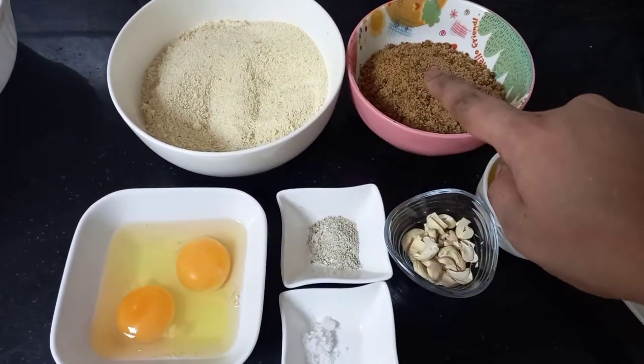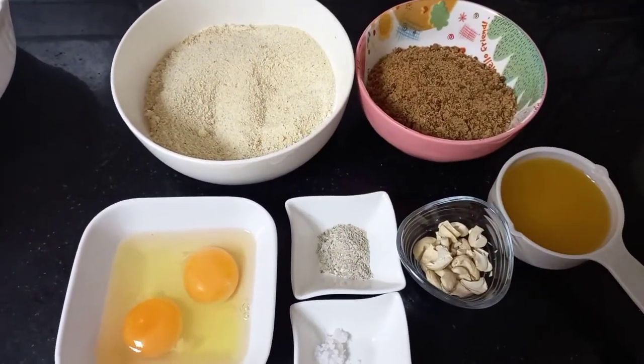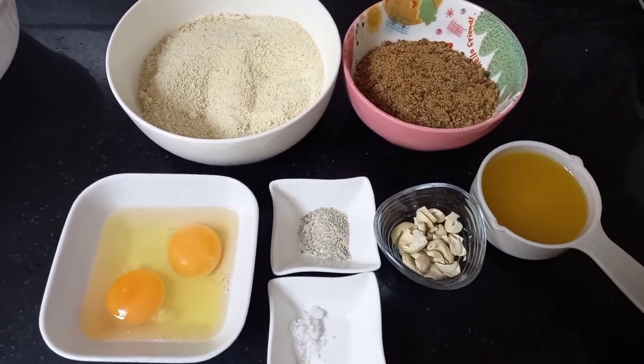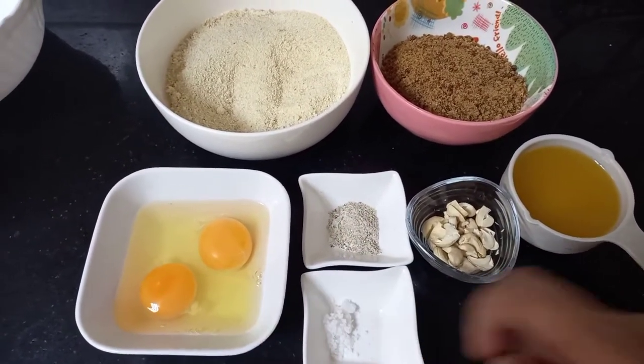Here I have taken a cup of semolina, which I have already dry roasted in the pan. I have also taken one cup of jaggery — you can even add sugar, it's according to your taste — along with half a cup of melted ghee, some cashew nuts, a pinch of cardamom, a pinch of salt, and two eggs.